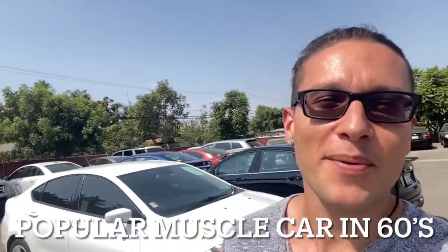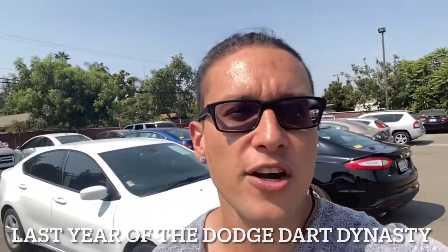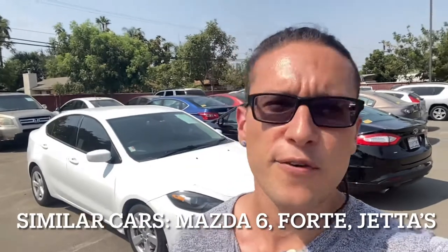A couple of fun facts: the Dodge Dart used to be a very popular muscle car back in the '60s, and they remade it into a sporty sedan. The 2.4-liter MultiAir engine has a slight rumble when you accelerate, which makes it sound a little sportier. Also, 2016 was the last year the Dodge Dart was ever made. If you're considering a vehicle in this class, close competitors include the Mazda 6, Kia Forte, and Volkswagen Jetta.